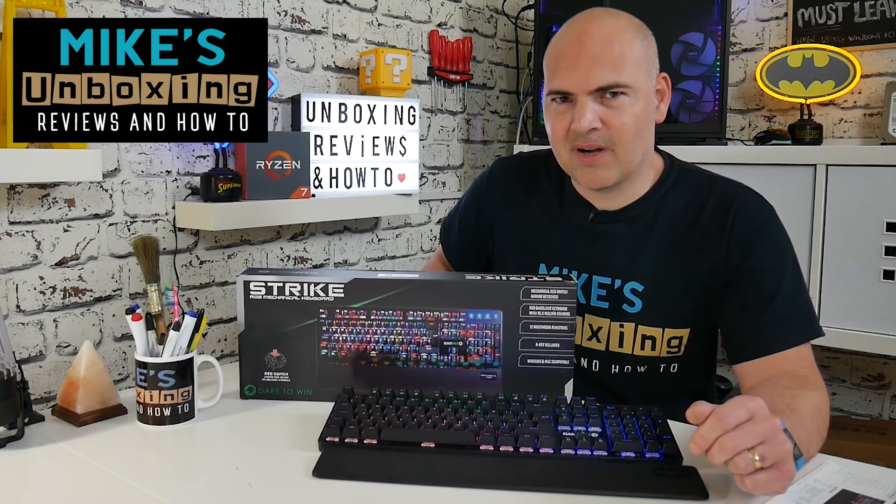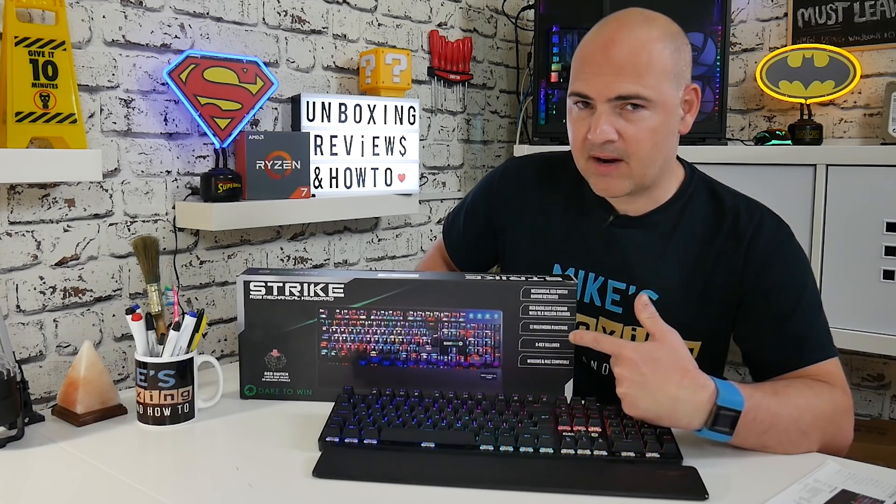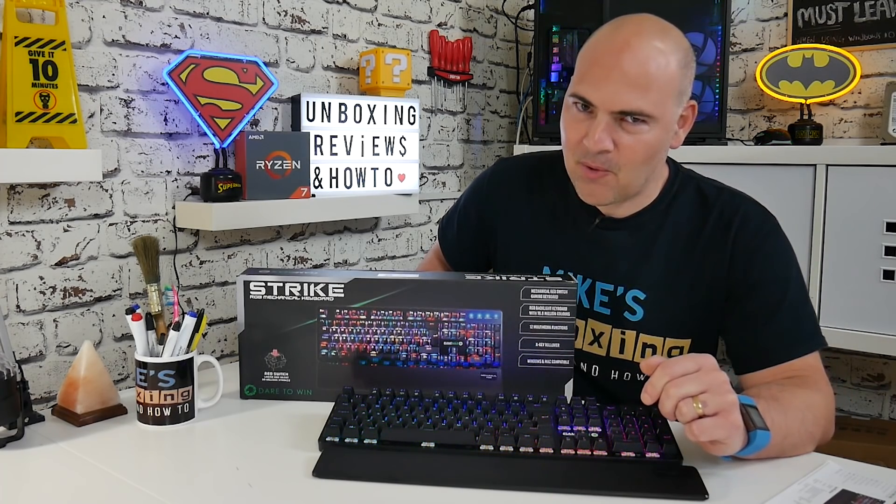Hi, this is Mike from Mike's Unboxing Reviews and How-To, and today we're going to be taking a look at the GameMax Strike Mechanical Keyboard. Keep watching to find out more.